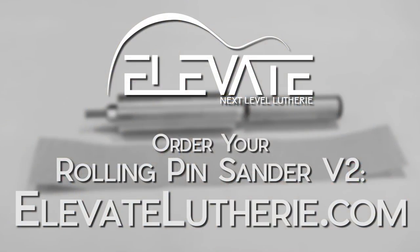The Elevate Rolling Pin Sander V2 speeds up the task of flattening sides and prep for binding, utilizes easy to change sandpaper, and can be used for lots of other small tasks in the build process. Get yours today at elevateluthery.com.